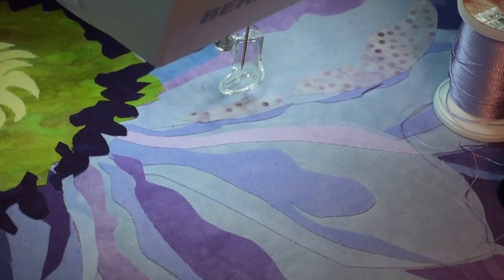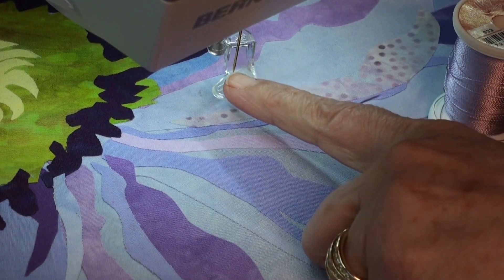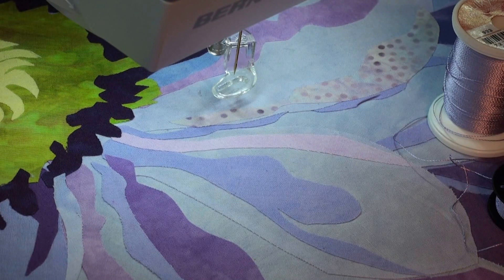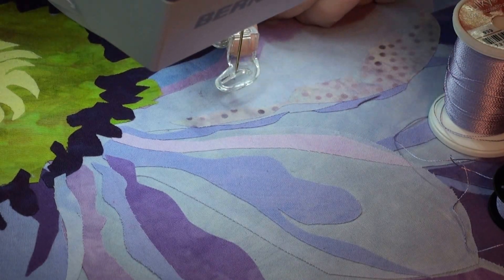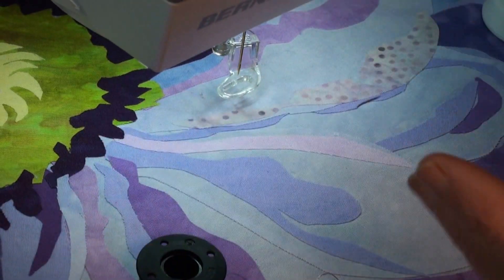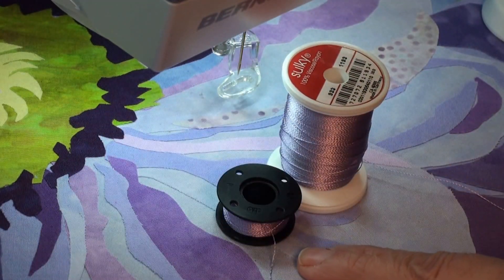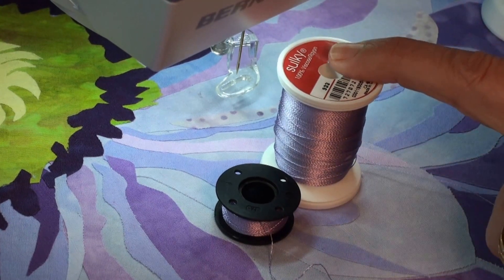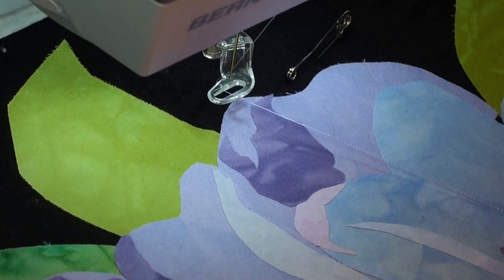To get ready to do renegade thread play, I put in a jeans denim or top stitch needle and I start out with a size 80/12. I have my free motion foot on — it has a little spring action here. I've snapped it onto my Bernina. I'm using my Sulky rayon 30 weight thread and I'm putting the same color in the bobbin that I'll be using on top. Every time I change my thread on top, I will change and wind a new bobbin.